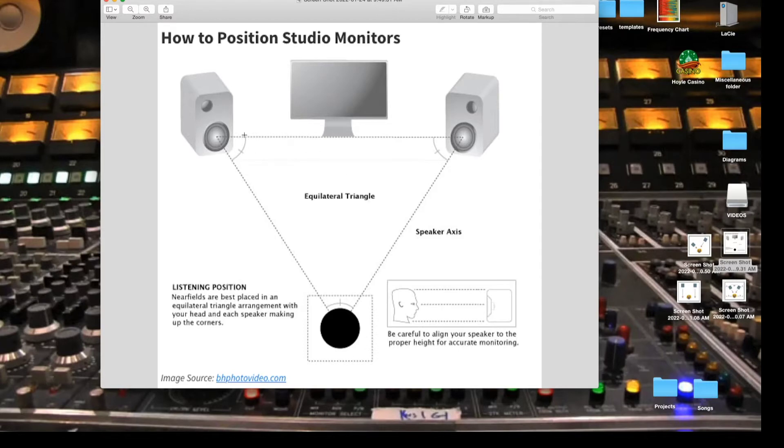The purpose of the equilateral triangle is to help you position your speakers at the right distance. What you have to do is measure out how far your speakers are from each other, then angle them in about 45 degrees, and then measure from one speaker to the left ear and the other speaker to the right ear. This is what's going to help you have equal distance from speaker to speaker and from speaker to ear.